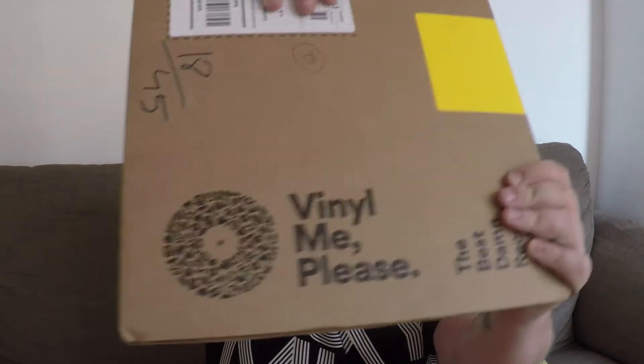Hello there YouTube, it's been a while, hasn't it? The reason I thought I would do this video is because recently I signed up for a vinyl club called Vinyl Me Please. You pay a subscription and they send you an album on vinyl every month. I've been thinking about it for a long time but the reason I decided to take the plunge is because they were releasing